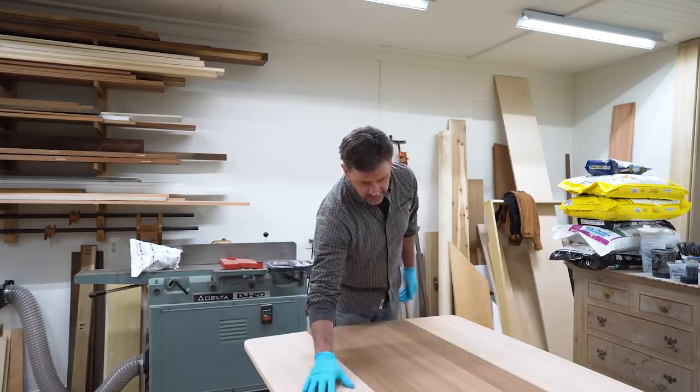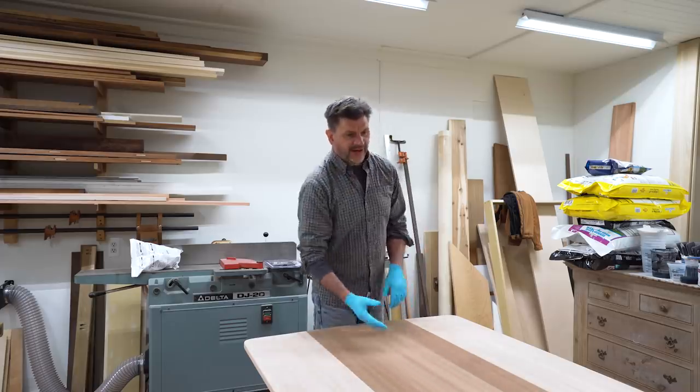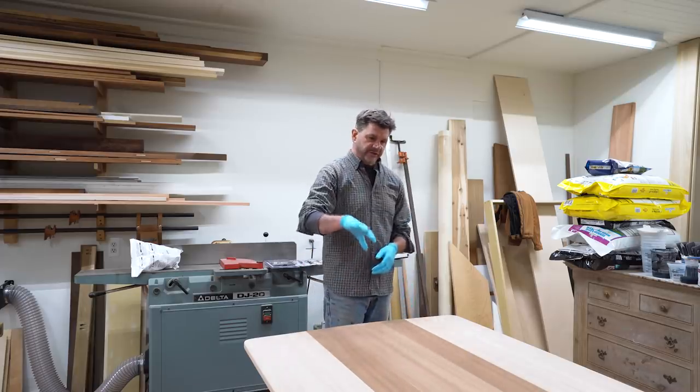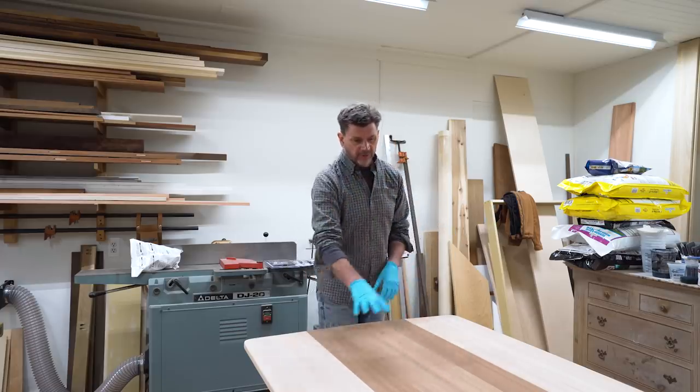We just finished sanding the top and the bottom. This is the top — we're going to flip it over so we finish the bottom first, and then flip it back over to finish the top.